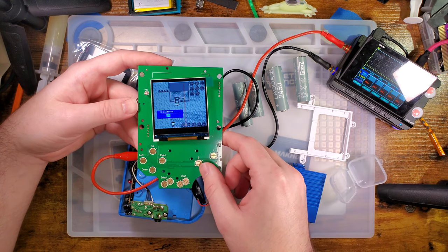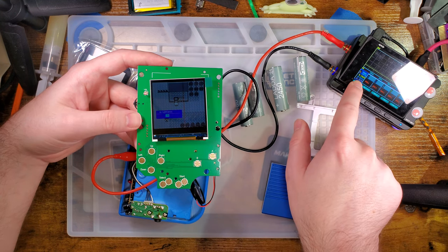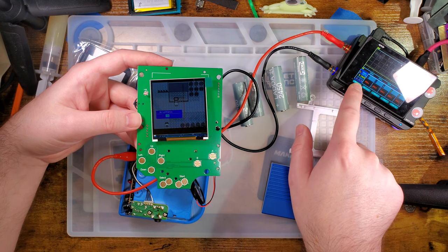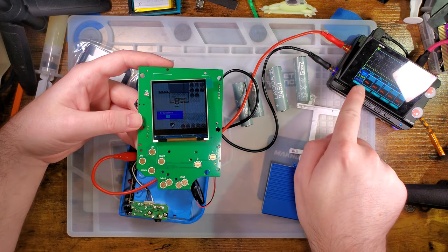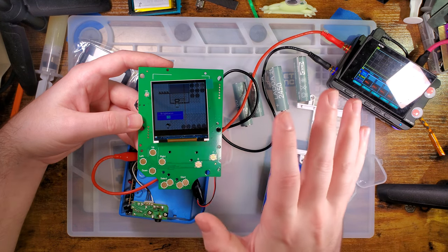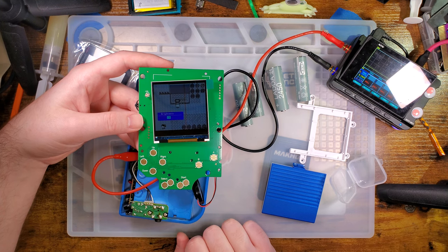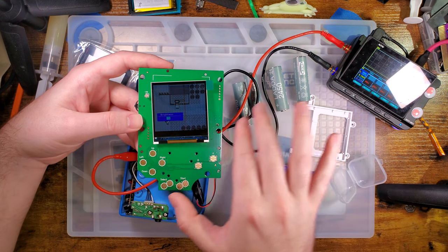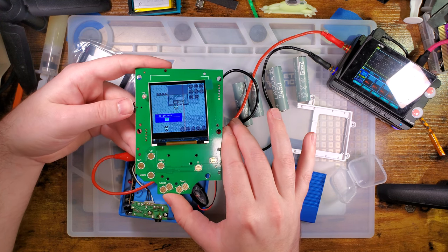Let's sink it all the way down. Now we're measuring 80 to 92 milliamps, which is actually very, very good. If stock was about 60 milliamps and this is 90, that's an easy sell in my book. I think I'll leave that at about 50.